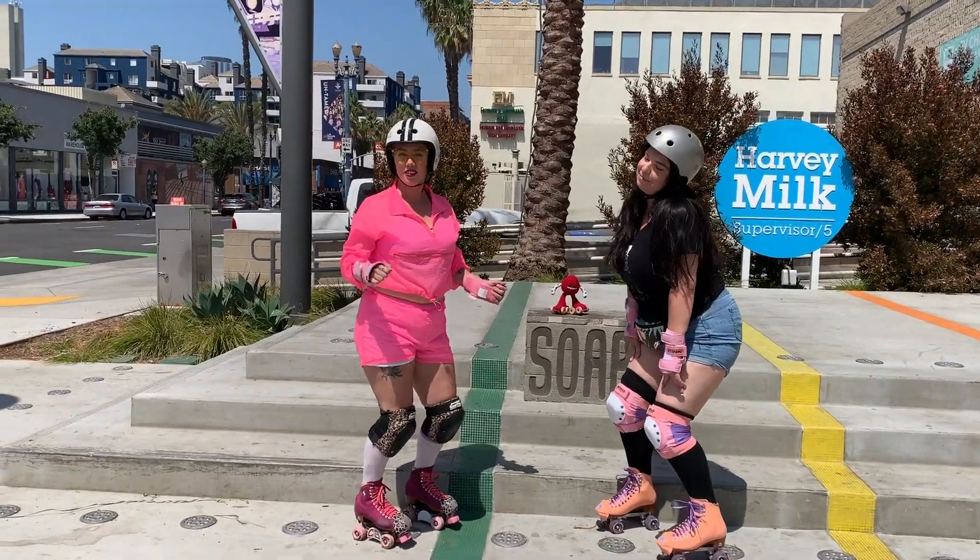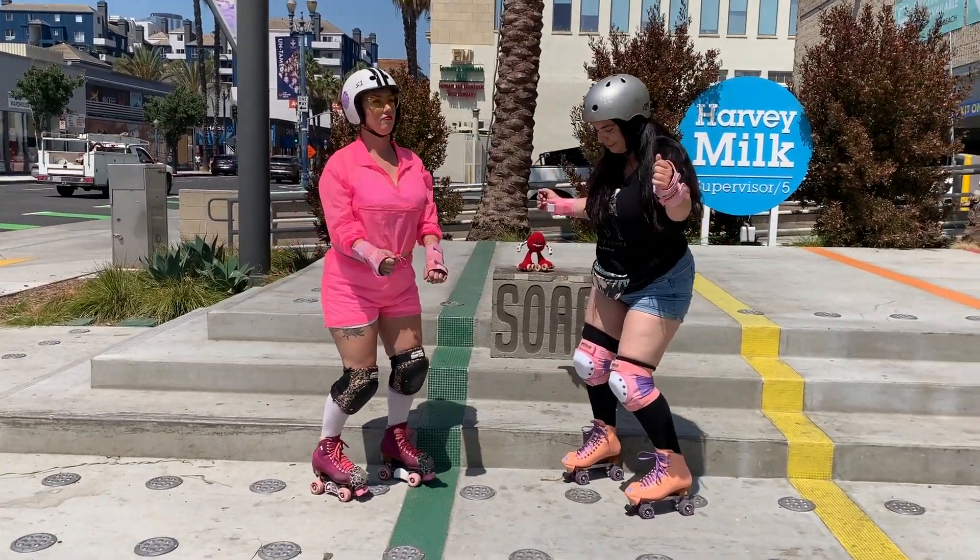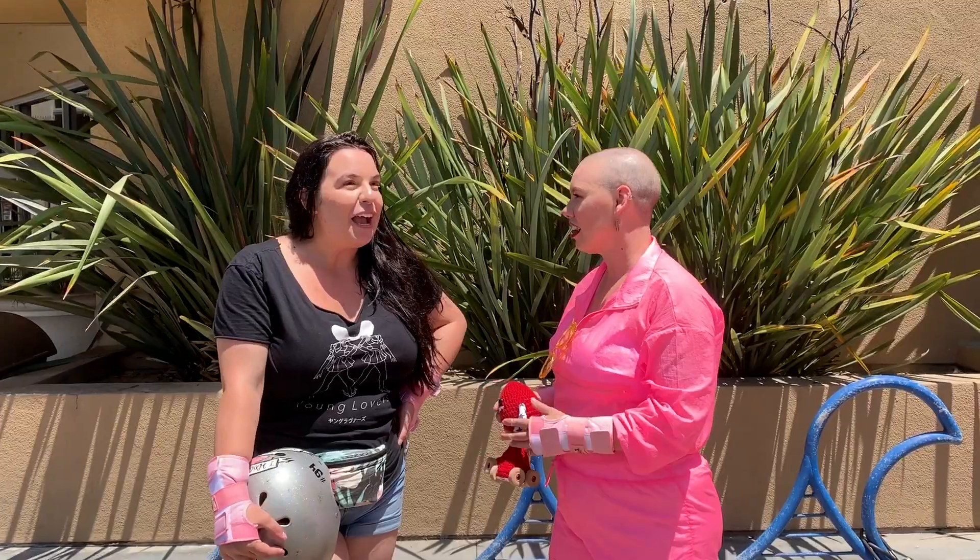What's up, Planet Roller Skaters? It's Queer Girl Straight Skates, and today we're going to talk about how to roller skate. I'm bringing in my friend Peach, and she just got her roller skates today. I'm going to teach her the very basics. So why don't you come along with us?